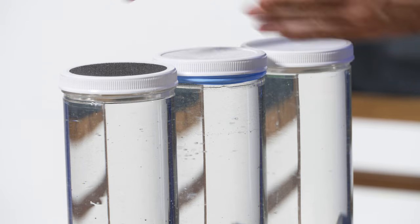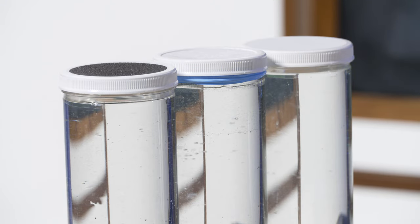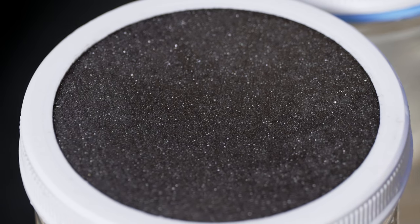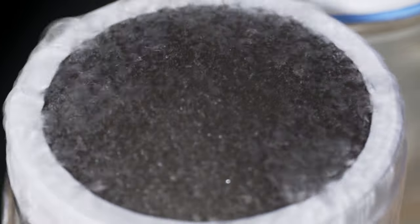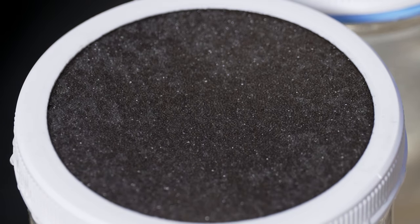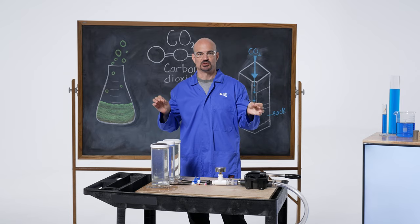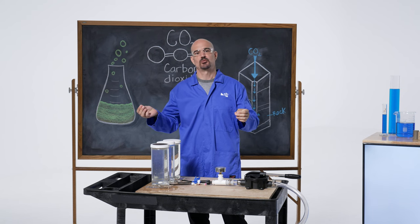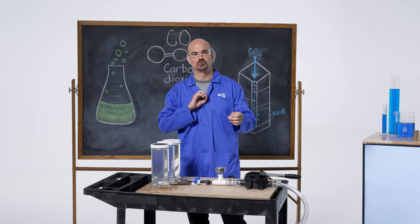The first seal we're going to test is a sponge. Let's pump some CO2 in there and see what happens. Not good. Why did that happen? The sponge is porous and permeable. You'll remember that makes it a good reservoir, but it doesn't make it a good seal.